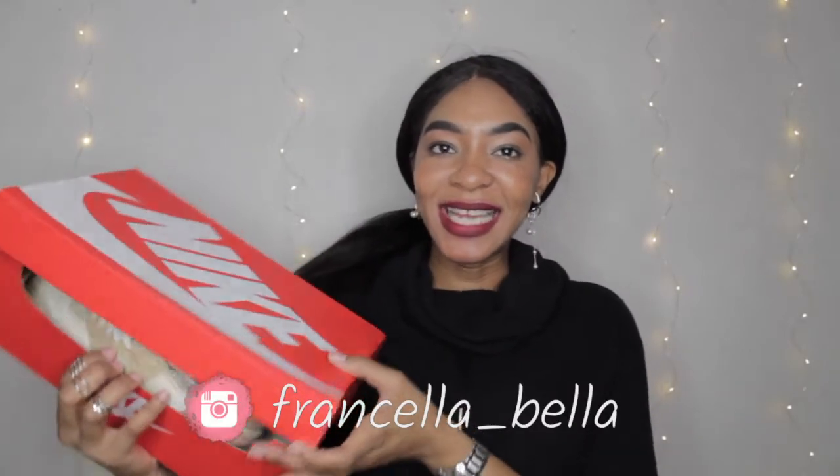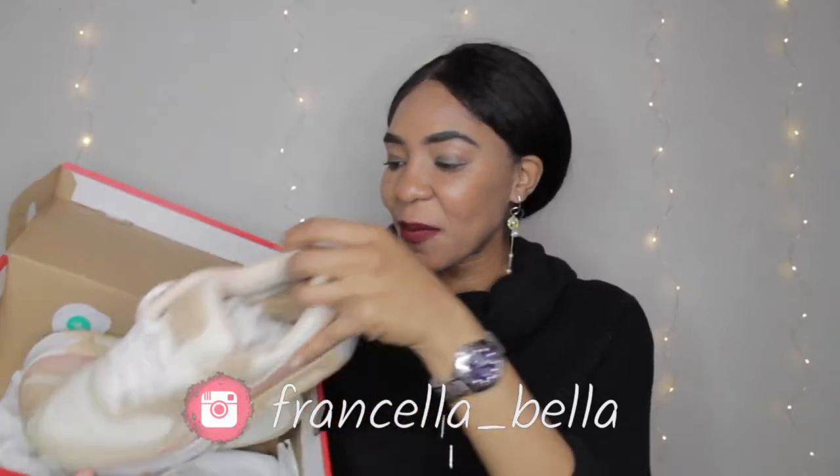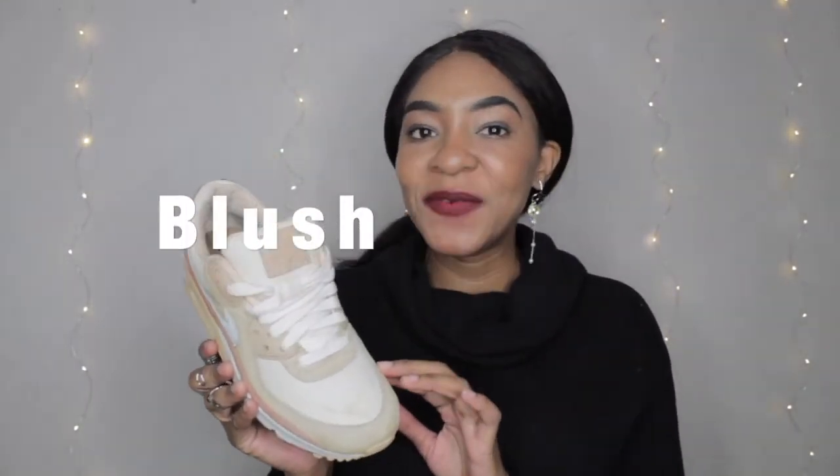I wanted to open it on camera so that you guys can see it as if I was opening it for the first time. This is the white onyx snail tarot vichita tan from the Nike MX90 cork collection. If you're a sneakerhead you would know what all of that means.